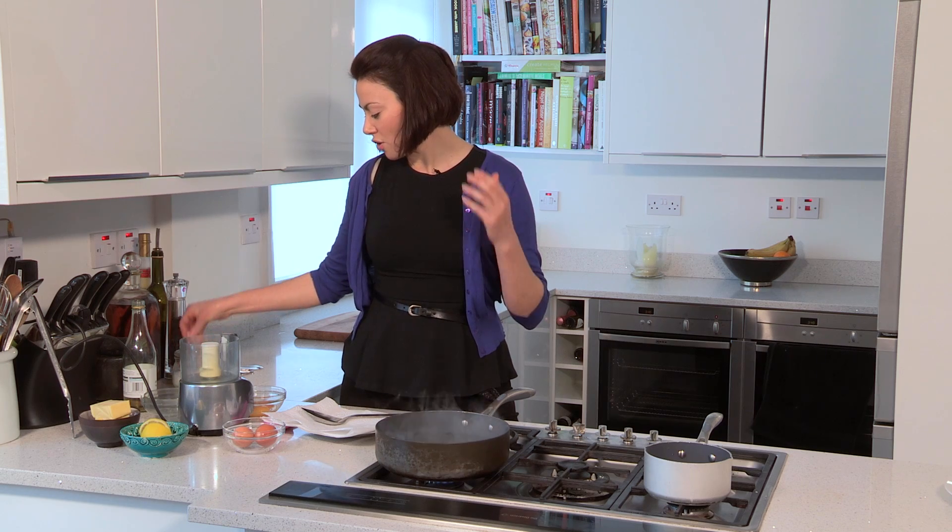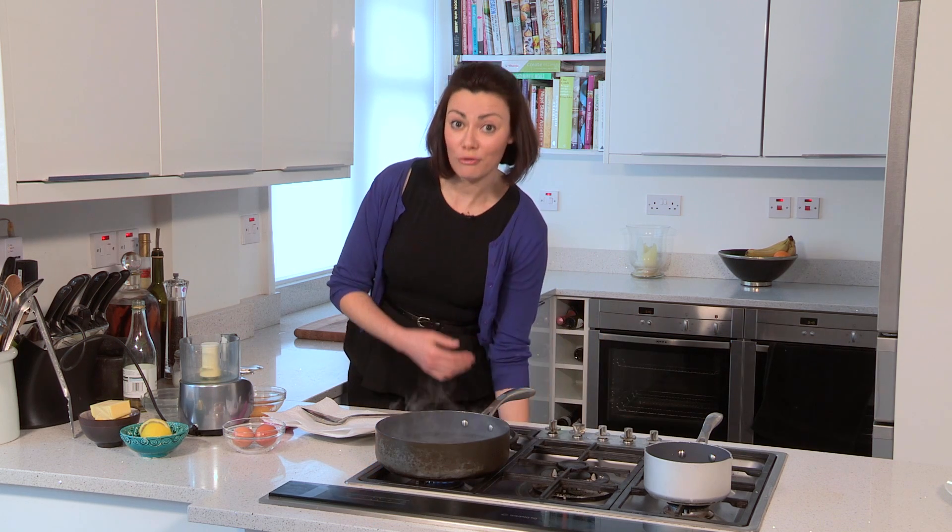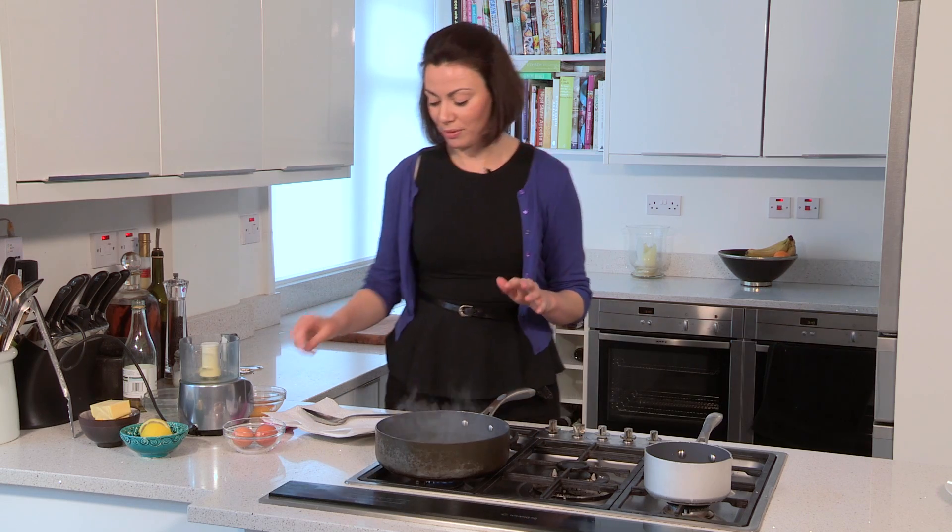There's only one problem with poaching eggs — you need really fresh eggs. It doesn't matter if you're the best chef in the world, if you've got unfresh eggs where the white is all loose, you just will not be able to poach it properly.